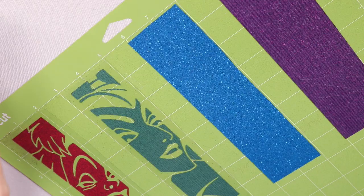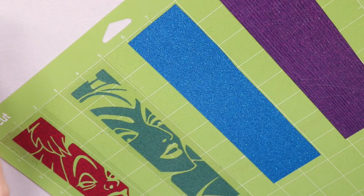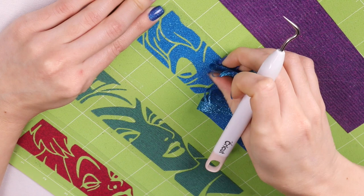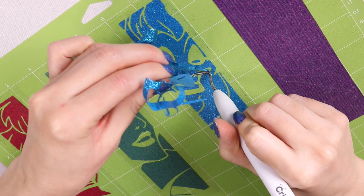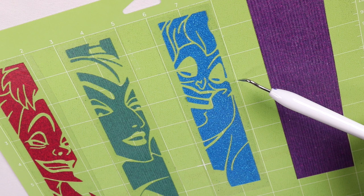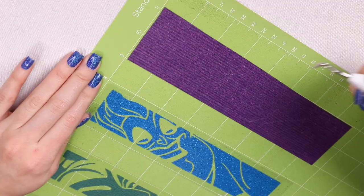For the Paper Studio, you can see how it's lifting. You can't pull as hard as the others because the design will lift, so you have to take your time. Out of all of them, this one is definitely the hardest to weed — you have to be slower and more careful so you don't mess up your design.